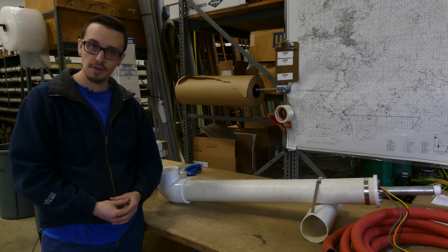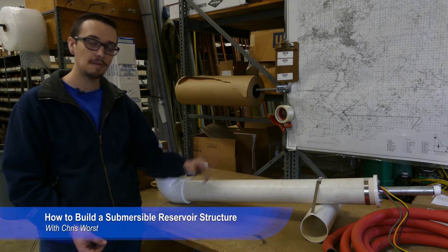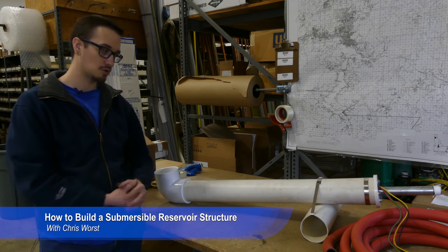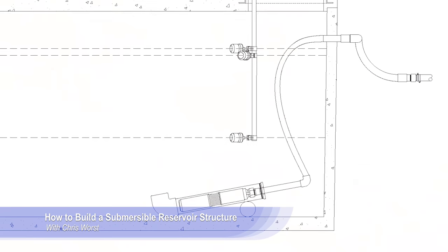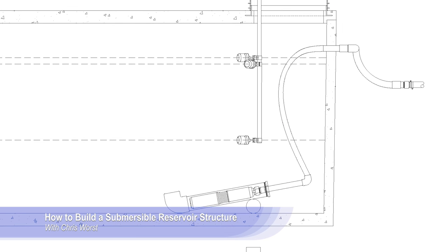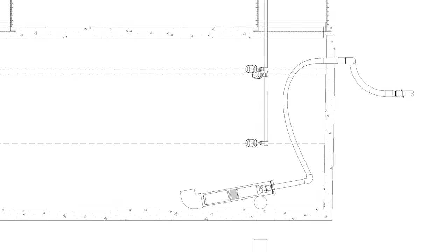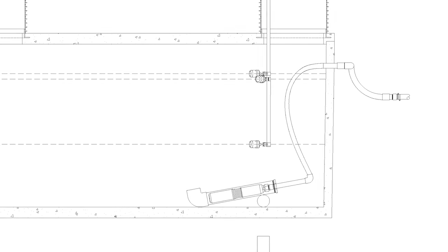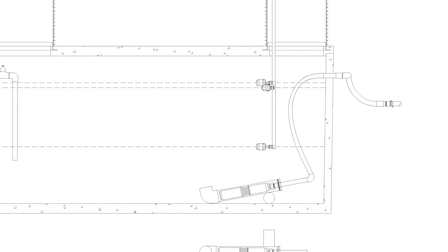Hey YouTube, welcome back to another RC Worst video. Chris here, and today I'm going to show you step by step how to build this reservoir structure. This reservoir structure houses a submersible well pump, or a common 4-inch well pump, and is intended to be used in a water holding tank or something of that sort.